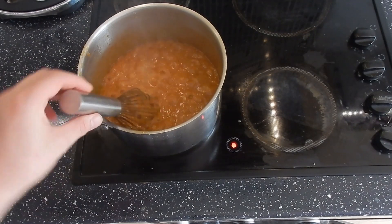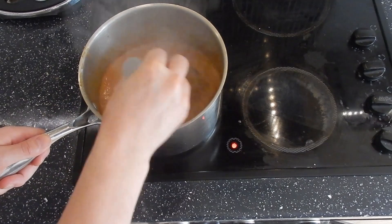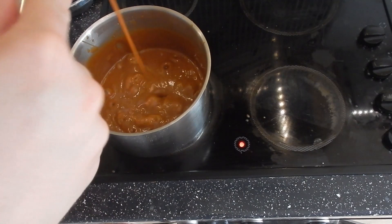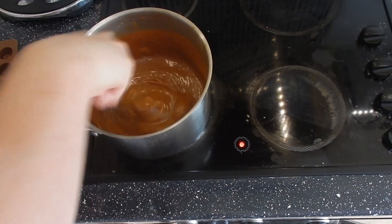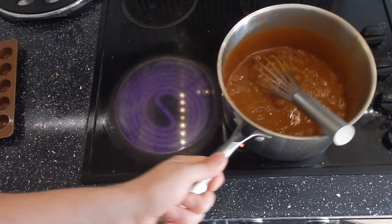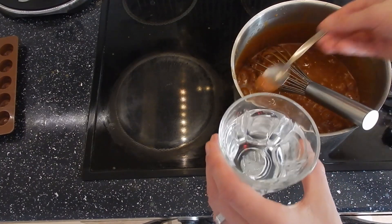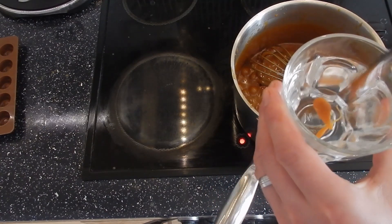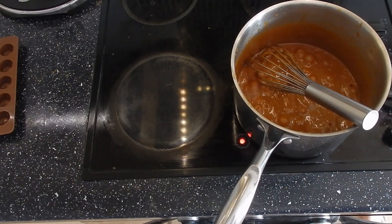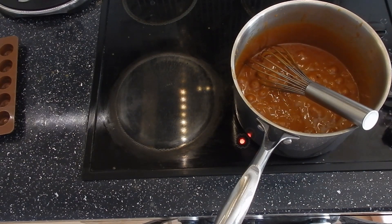I've got my timer going for 10 minutes and then I'm going to check it in that water I've got in the fridge. It's been 10 minutes, this is boiling away and it's just starting to thicken up a little bit, so we're going to try it in the water. I'm going to take it off for a moment and pop a teaspoon of it in a little glass of water to see what it does. Don't be tempted to lick the spoon — it's 118 degrees. I've accidentally hurt myself with caramel before and it is very, very painful.